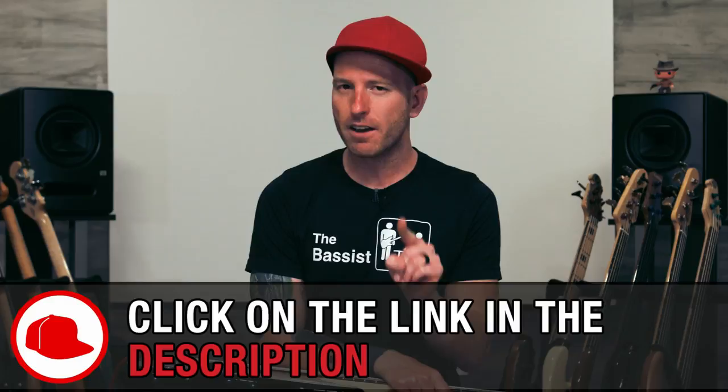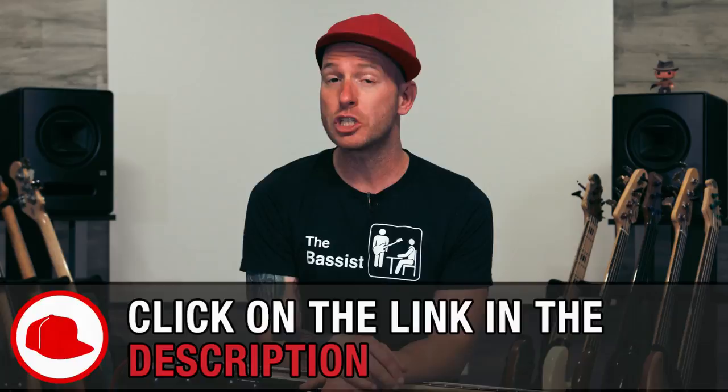Go ahead and grab a bass and make sure you've also downloaded both the PDF file and the backing track that accompany this lesson. You'll find links to them in the description just below this video, and also make sure that you've already completed the Essential Funk Vocabulary series here at TheBassist.net — that way you'll know all of the different terminology that I'm using.